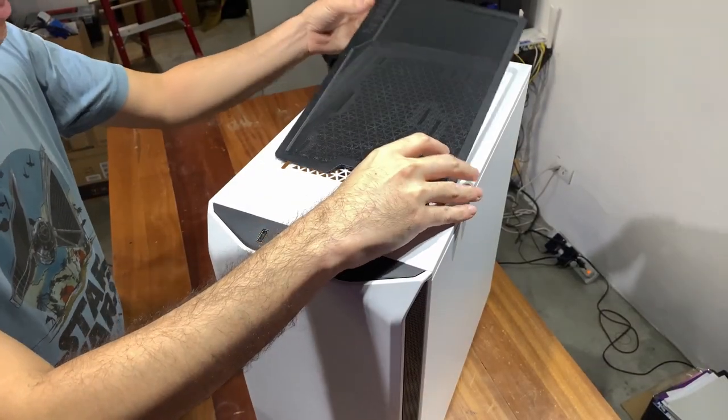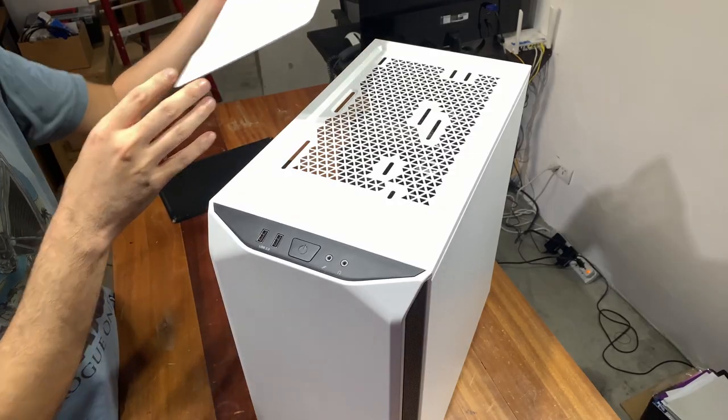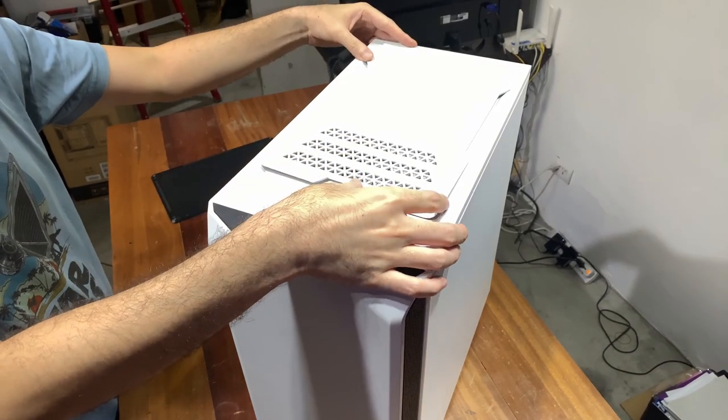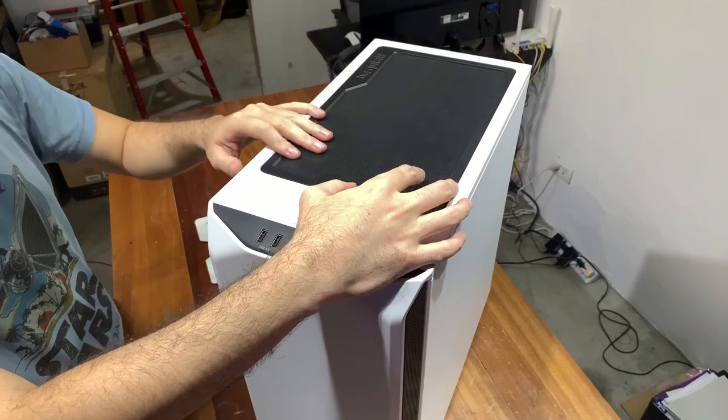Another premium touch is that the top comes with two covers which you can swap out as needed. There's the hard cover with perforated holes whose design matches the interior, and then there's the performance mesh cover which you can use when you need more intake or exhaust. Swappable covers are not that common, and it's nice that BeQuiet gives the user some adaptability to switch up the case according to its needs.